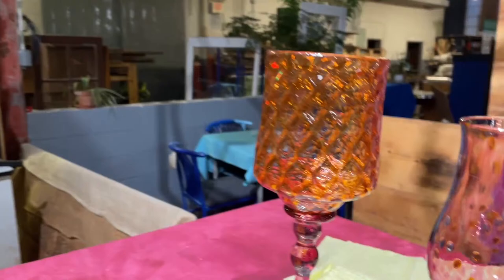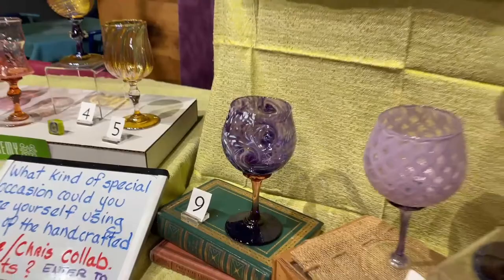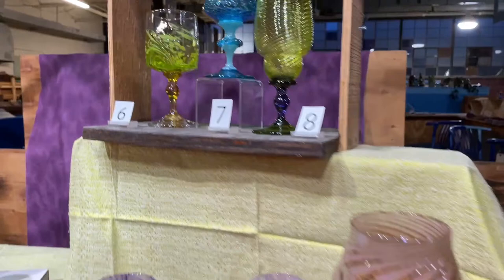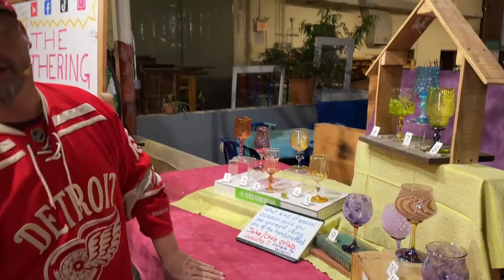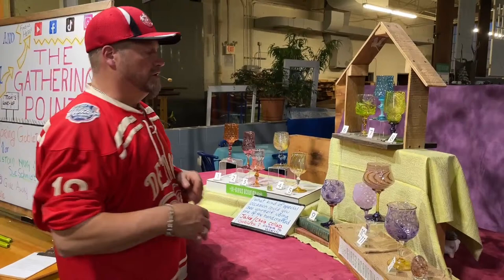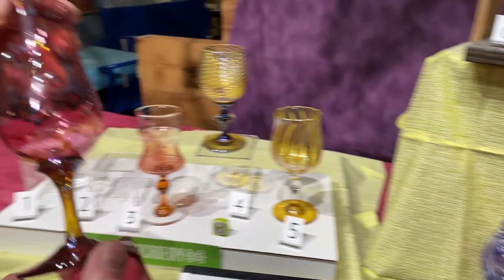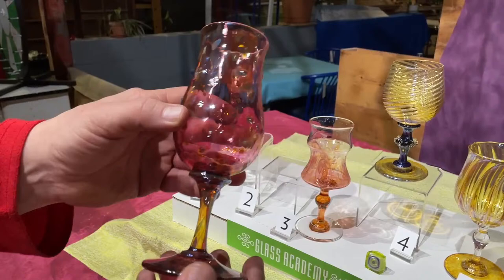Enter to win means you send your answer to our question to enews@glassacademy.com and you get entered to win whatever we make or decide to give away. When Jake and I do cups together, I do a cup and Jake assists me, then he does a cup and I assist him, and we switch back and forth. This piece here is a beautiful one Jake made — number two — very elegant, tulip shape, gorgeous matching bumps texture that feels great in your hand, out of iridescent color with the stem.